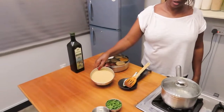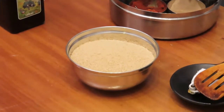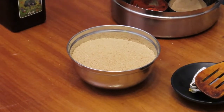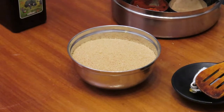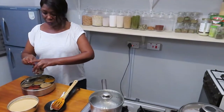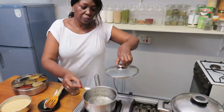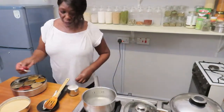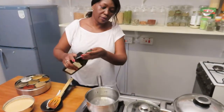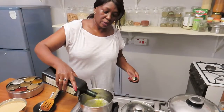For the couscous, the measurement is one cup of couscous to one and a quarter to one and a half cups of water, depending on the type you have. Bring it to a boil, then season with salt and add two tablespoons of olive oil.